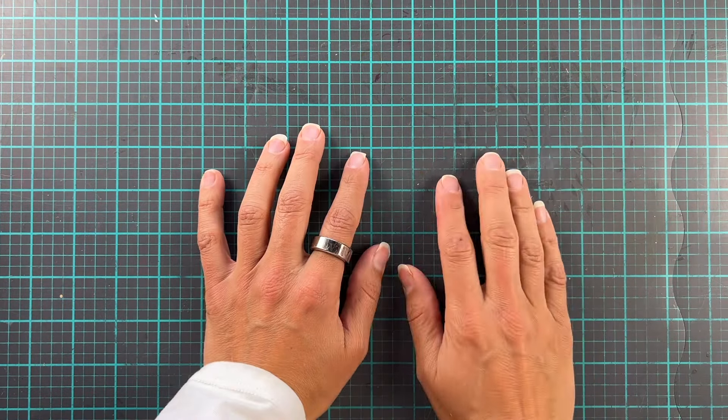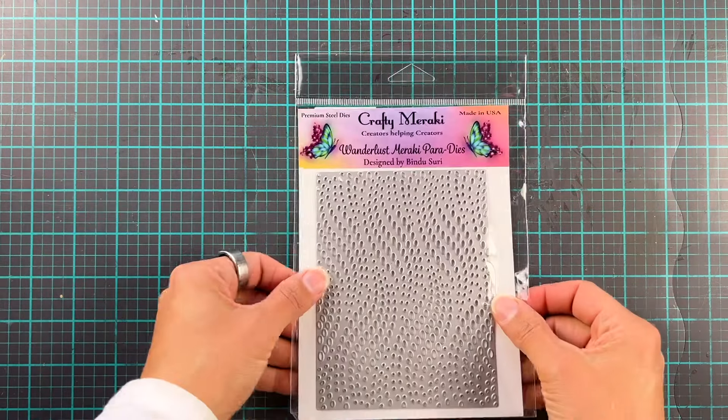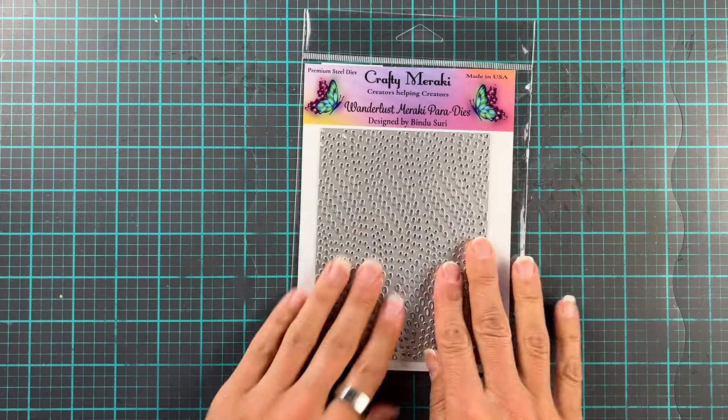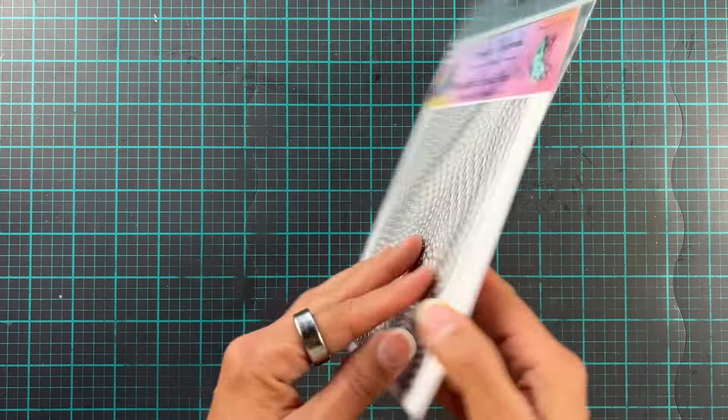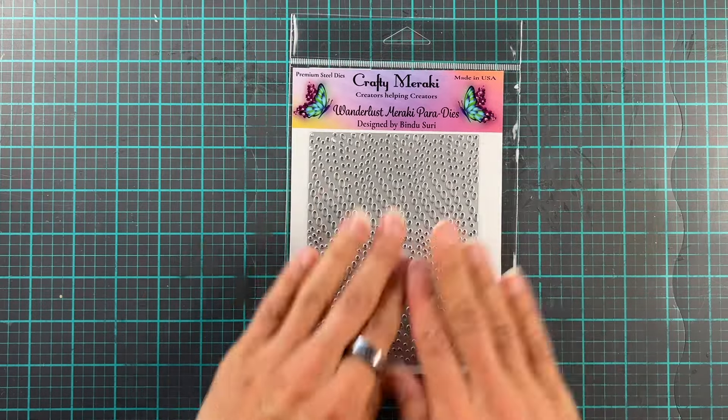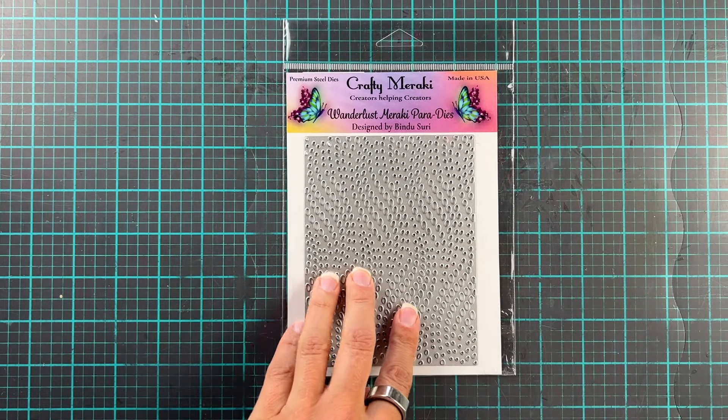Hi everyone, it is Erika back on the Craft & Worker YouTube channel. Today I'm super happy because the Wanderlust cover plate is back in stock. I love this one, it's got such a fun pattern. It has been a favorite of mine for a long, long time and it's finally back in stock. So we are going to use this today.